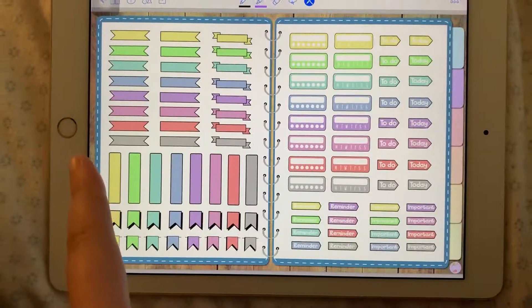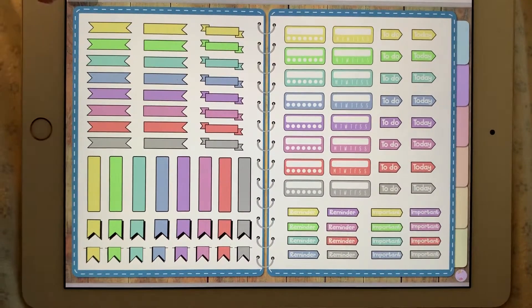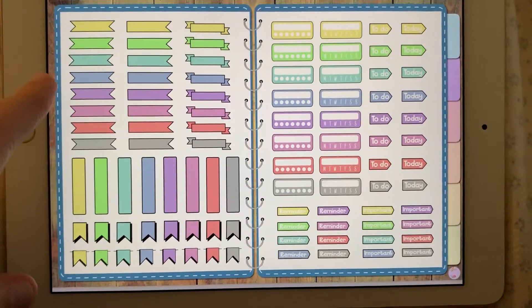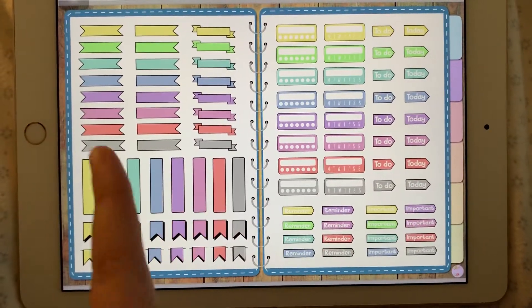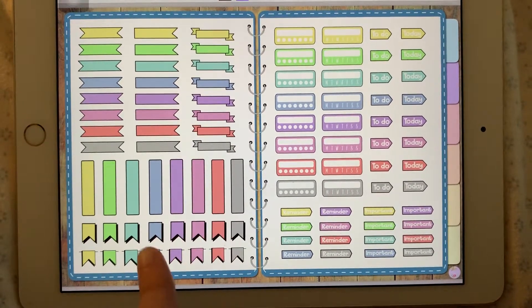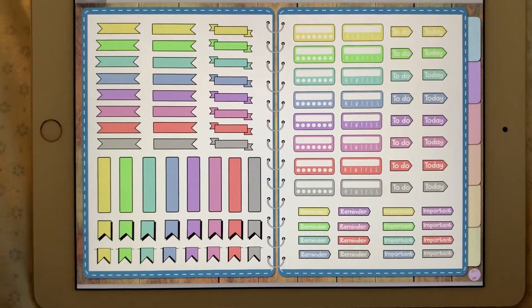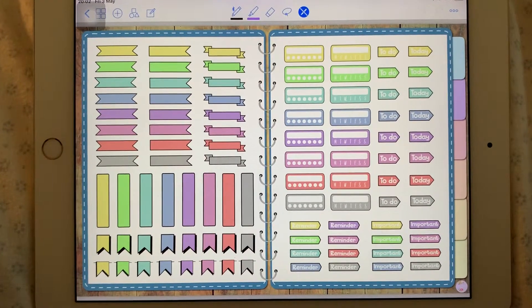Last but not least, my favorite part — the banners. There are eight different colors and all different types. On the left side we have a lot of just banners. On the right side we've got words and trackers. You can just use them the way you see fit.